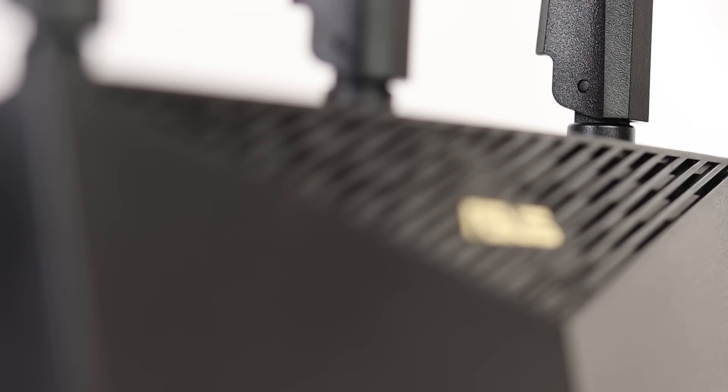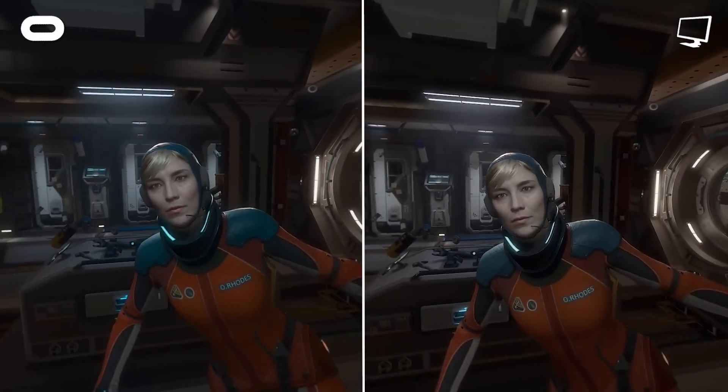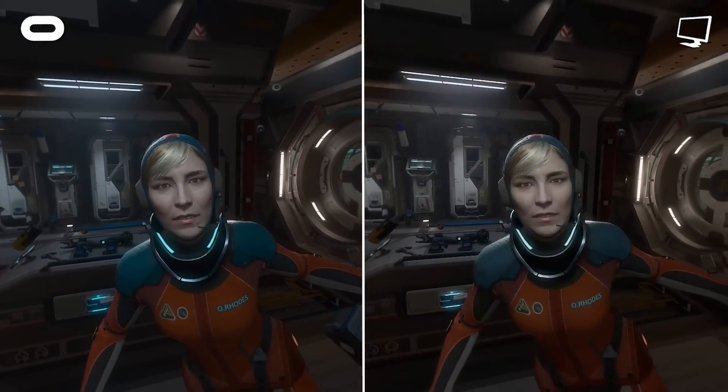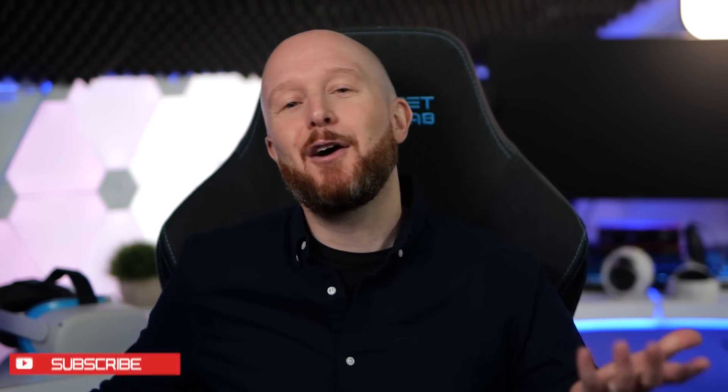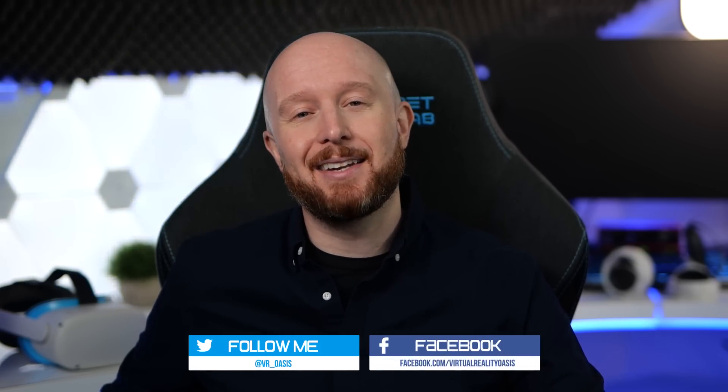Now that Oculus are offering their own wireless PC VR streaming functionality for free with Oculus Air Link, I'll be showing you what equipment you need to take advantage of this new feature, how to get it set up, and then I'll be comparing it side by side to test the performance against the much-loved Virtual Desktop. I'll be talking more about my thoughts on the pros and cons of both Air Link and Virtual Desktop at the end of the video.